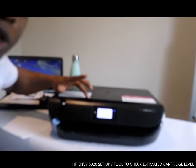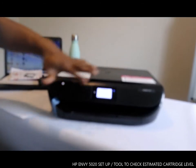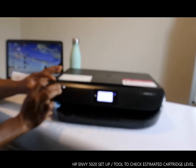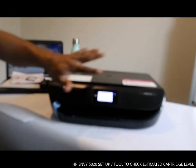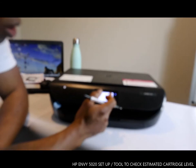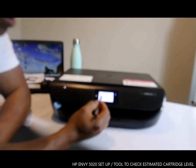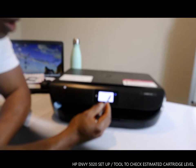To clean this printer head, this printer is soft touch. The only button you need to press is to turn it on — everything else is just a touchscreen. What we want to do is go to Setup. You can see it shows the HP 5000 series — the first options are Copy, Scan, and Setup.